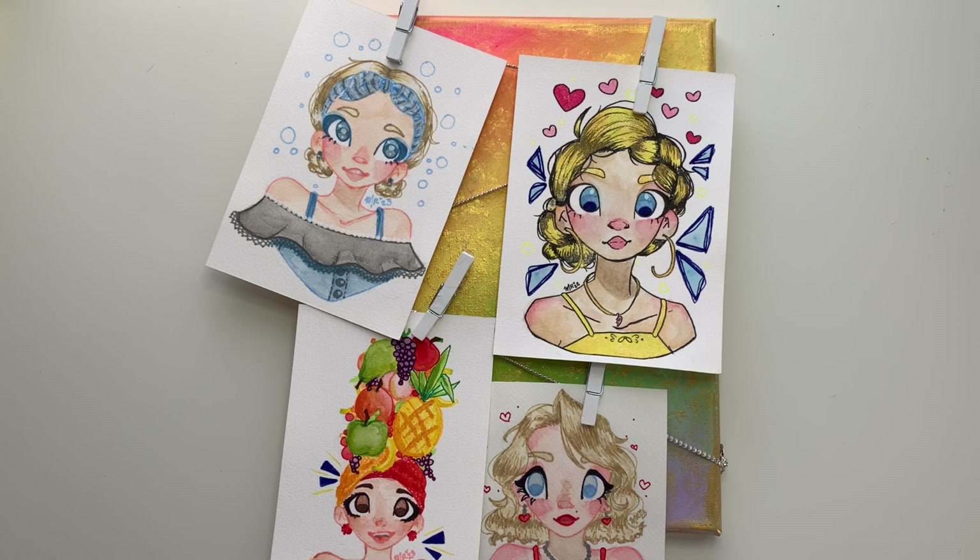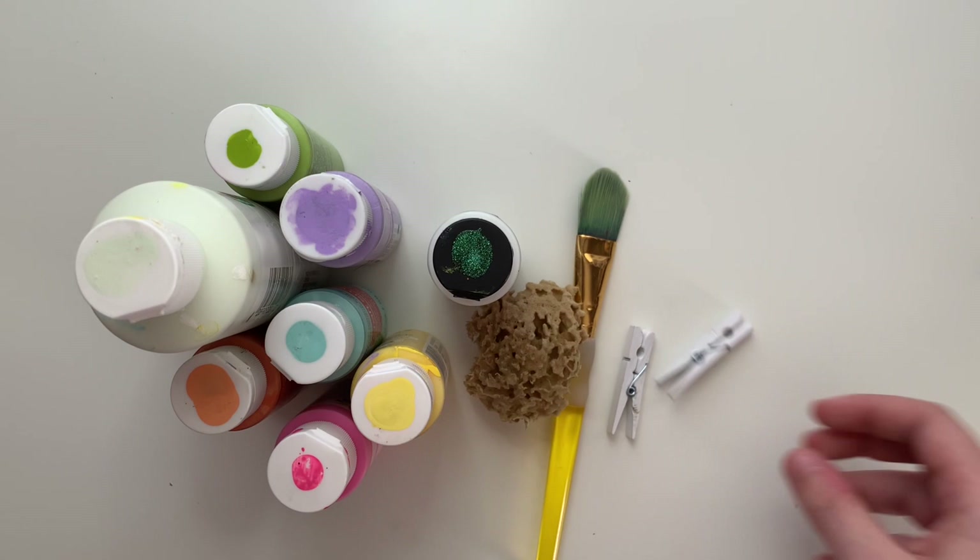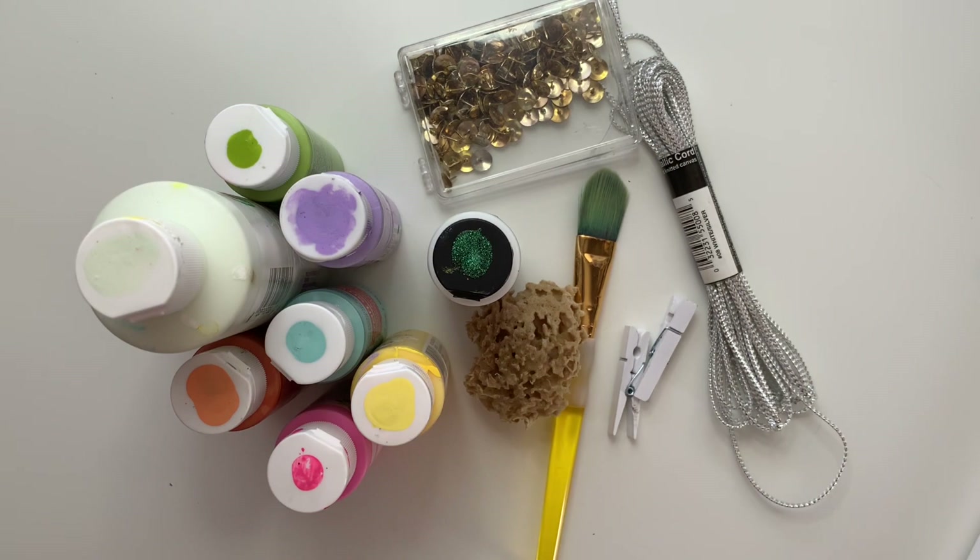Let's start painting! For this project, you will need some acrylic paint, maybe some glitter paint, a brush or sponge so you can put paint on your canvas, some mini clothes pins, a non-stretchy string, some thumbtacks, a paint palette or paint plate, and a canvas.